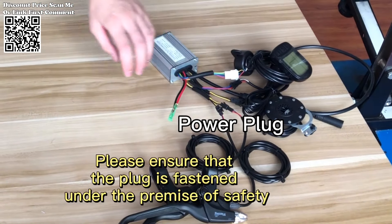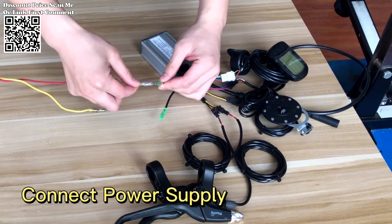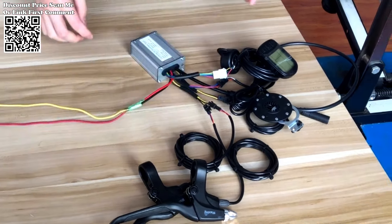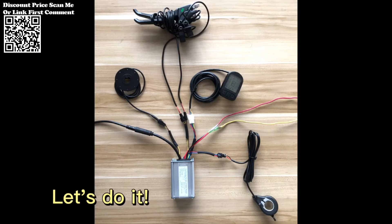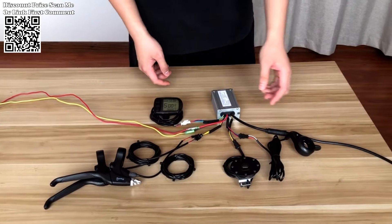With support for wheel sizes ranging from 16 inches to 29 inches and 700C, there's a suitable option for almost every bike frame, ensuring that you can enjoy the benefits of electric assistance regardless of your preferred ride.